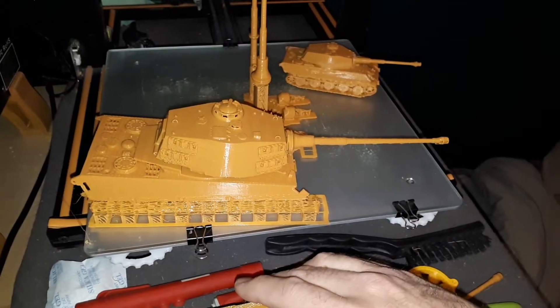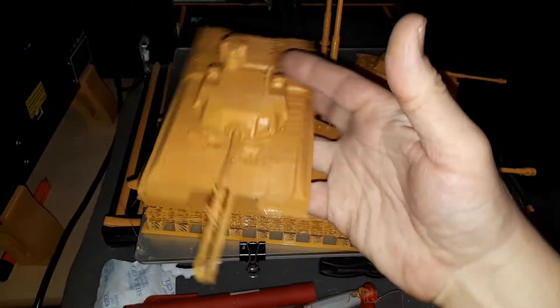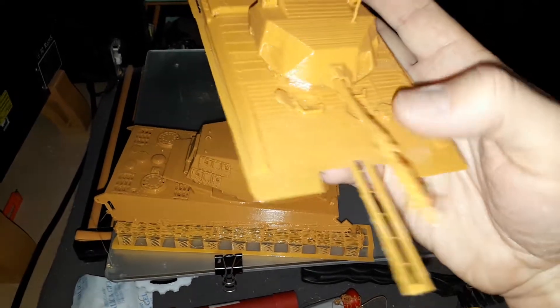And then I have the top part. The cannon didn't come out very good — for some reason they want to print from here to here. I don't know why.